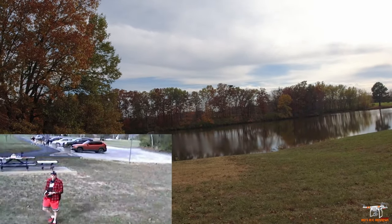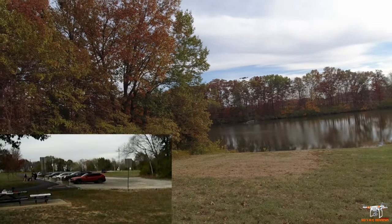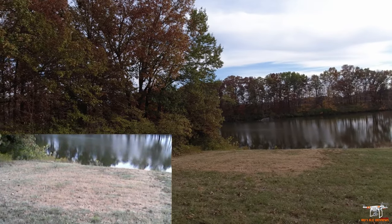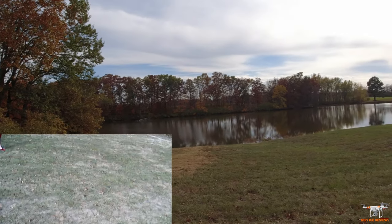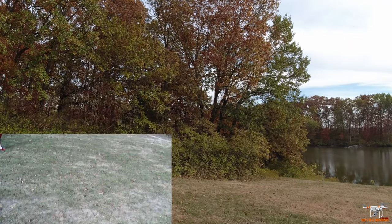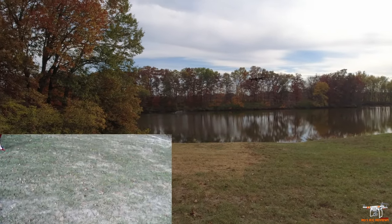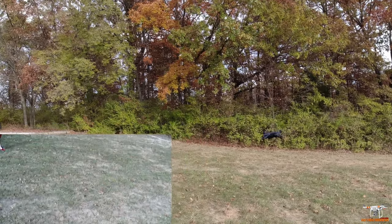I expect this drone to have a pretty good flight time with the 1800 milliamp battery for how lightweight it is. It looks sort of like the original DJI Mini and Mini 2 — obviously the Mini 3 and 4 have a different look. The wind let up at the perfect time. Let's bring it over here and do an auto landing and see how well that works.